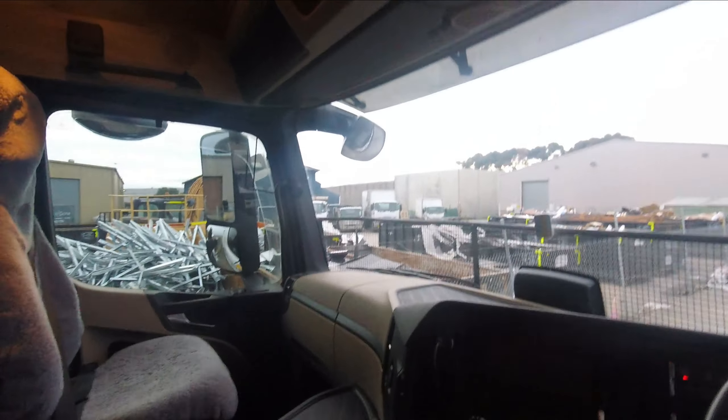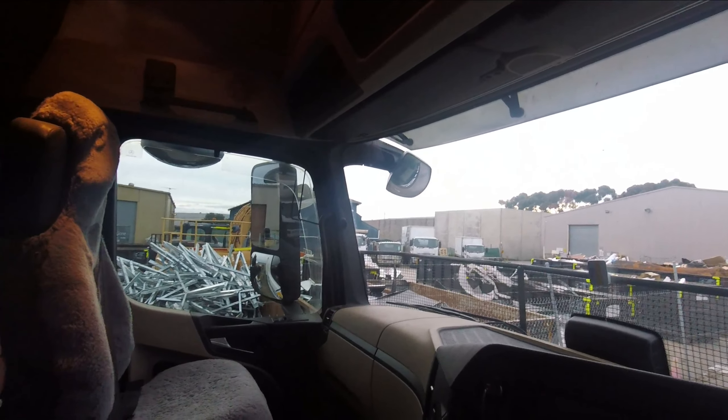Even if you haven't got the cupboards up the back, there's still a little bit of room to put things.